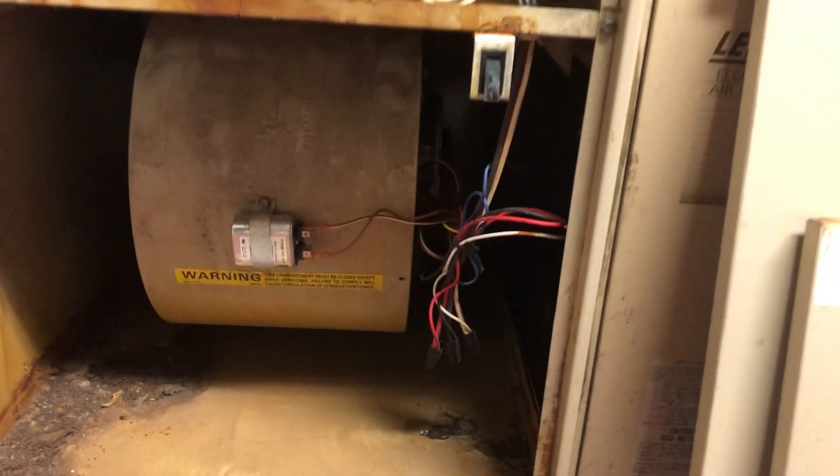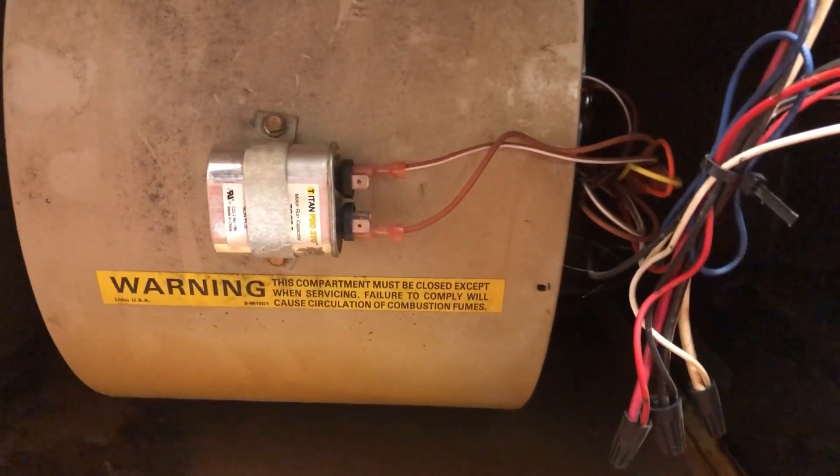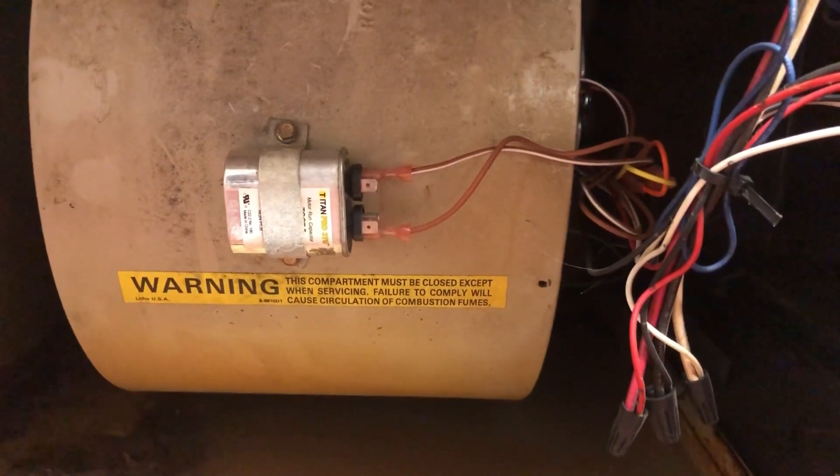If your furnace or air conditioner won't turn on, the capacitor is usually the first thing I look at. It stores a little bit of an electric charge to start the motor and they're usually pretty cheap to replace.